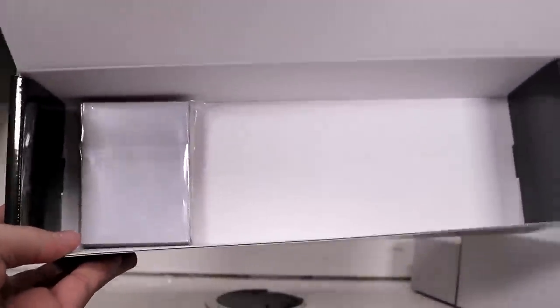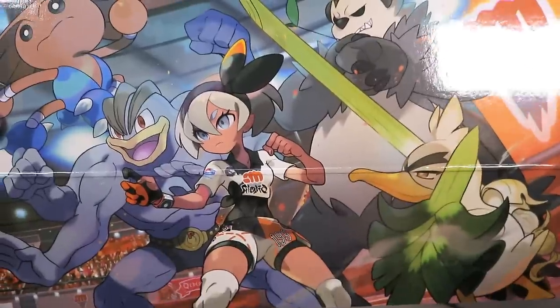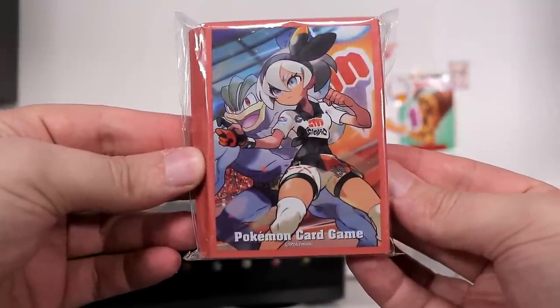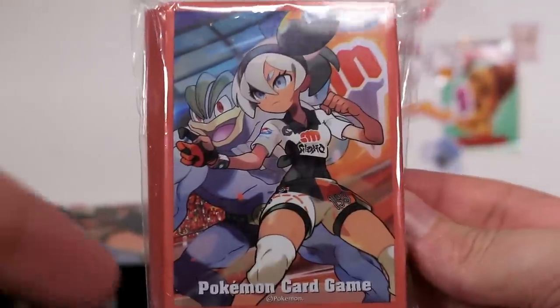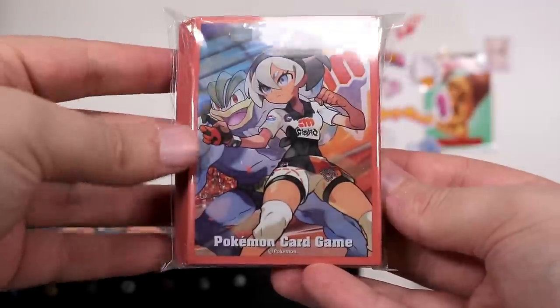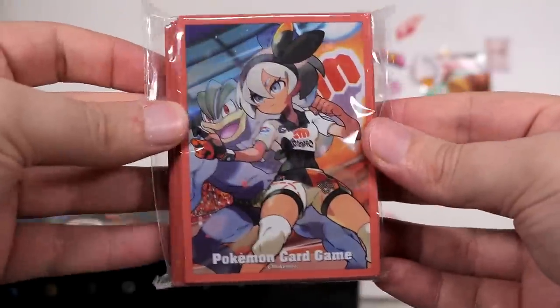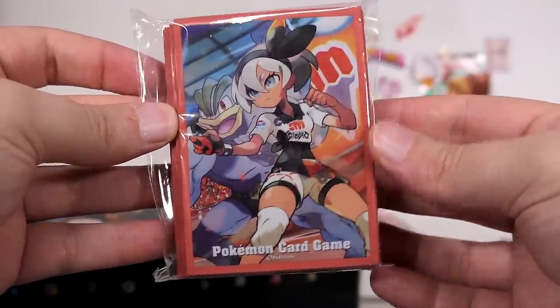Now prepare to feel ripped off, because you don't even get booster packs inside this box. I feel so betrayed. When I bought these I didn't realize, and then before filming the vid I was like, I'll just see what's inside. That's right — this is the last item. I couldn't believe it either. So they traded in giving you booster packs for chucking in a playmat, which I think is going to be more and more common. They're going to release more products like this. There's still the other boxes and things of course.